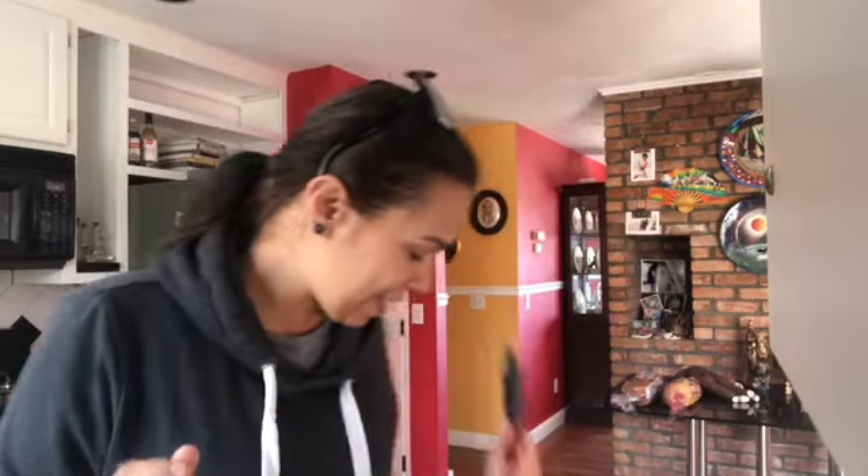Good morning everybody and happy Saturday morning! I've been up since like 6:30. I had a friend over and we basically sat on the balcony throughout the whole night — kind of separate so we had that distance, but it was nice to have some company and be outside in the air. Had a couple drinks and then yeah.